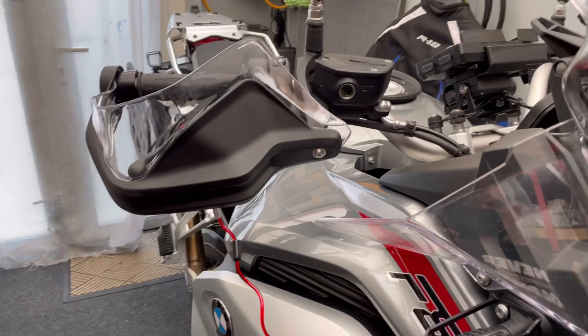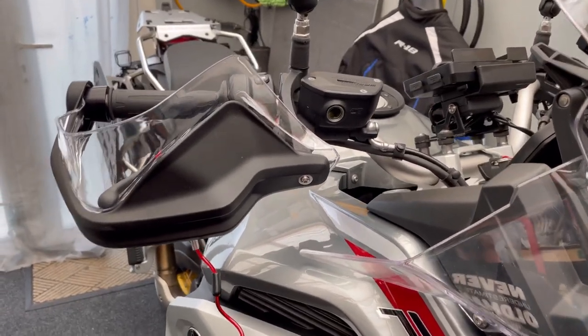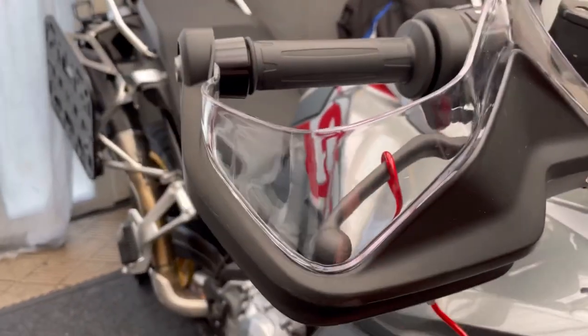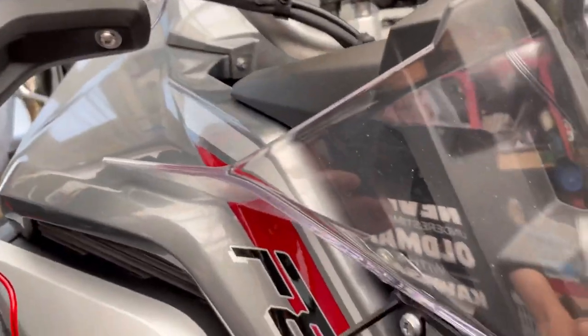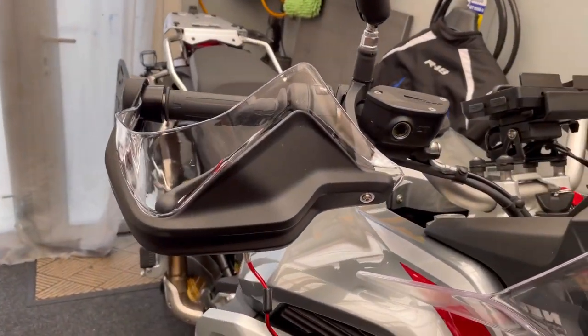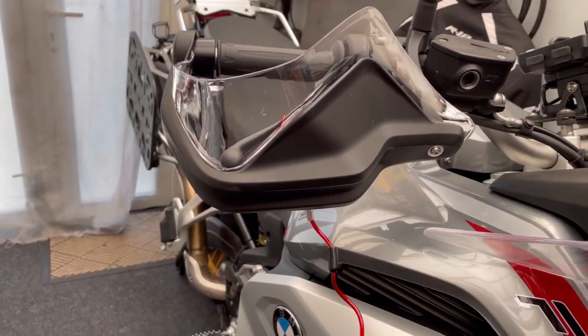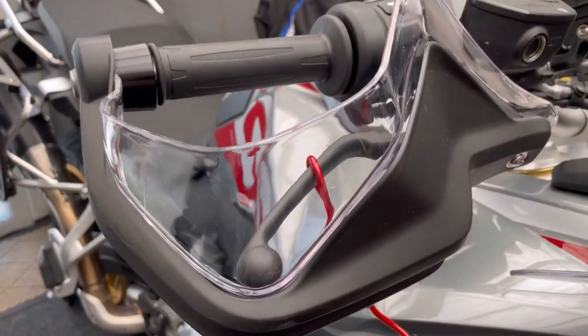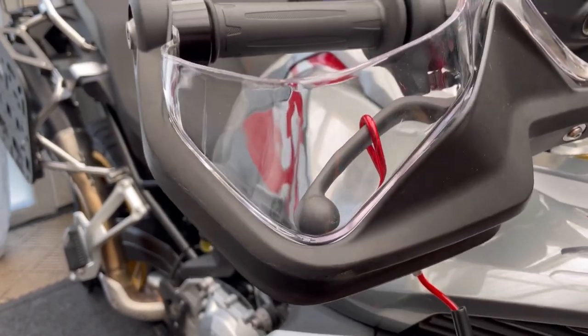Hi there and welcome to the show - welcome to Deg's Adventures. Today we are fitting the handguard wind deflector, the Perspex ones to match these, and this is on the BMW F850GS Adventure.